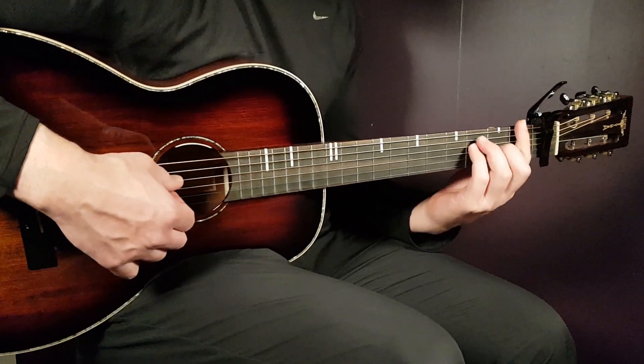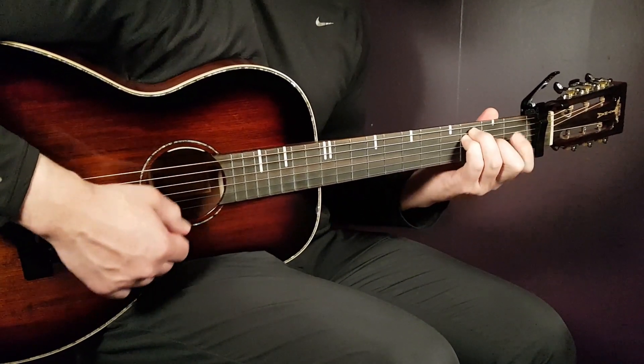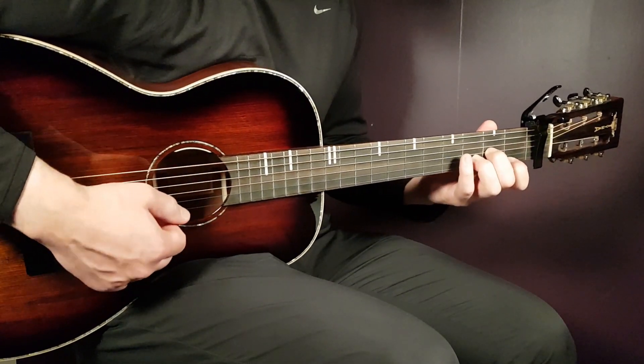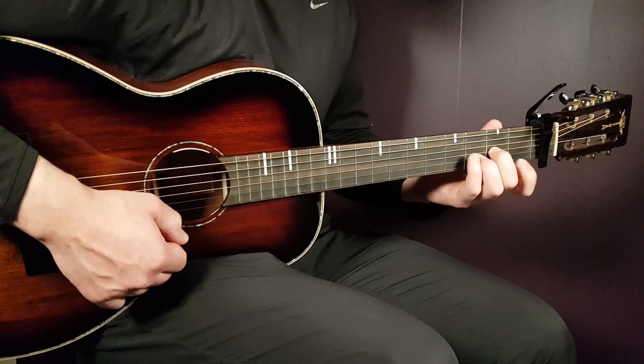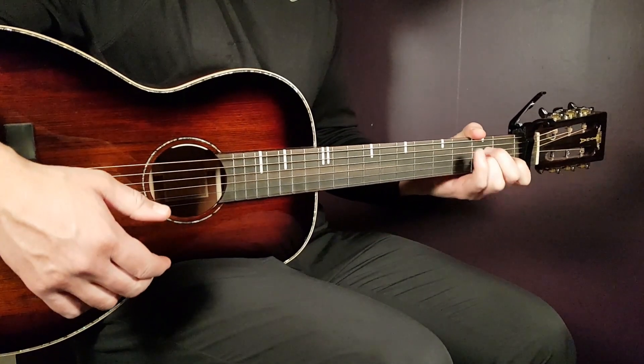All right, boys and girls, and welcome to Gordon Guitar. If you follow me on Gordon Guitar, you have probably heard about this one before. This one is 'Till I'm Free', so great song. And we have a couple chords here to go over — capo on the first fret, five chords. So let's start.